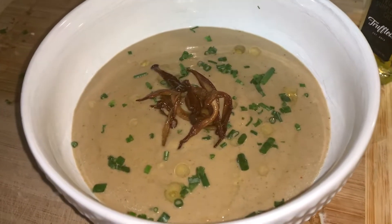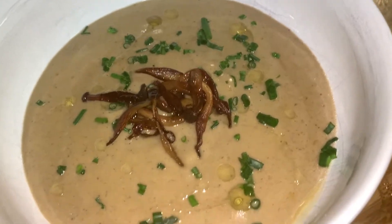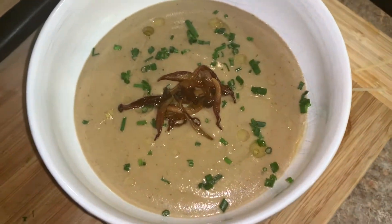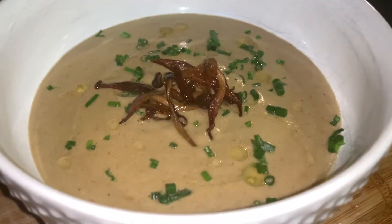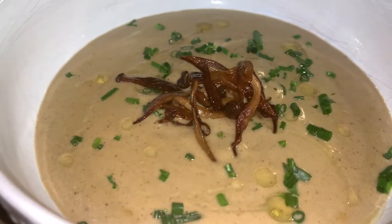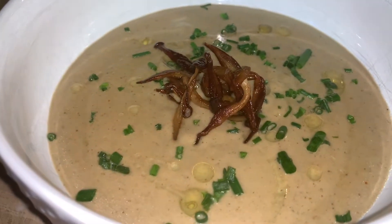Hey guys, long time no see, welcome back to my channel, and if you're new, welcome to my channel. Today I am making warm, comforting, creamy mushroom soup. I had some mushroom soup while I was away on vacation and it was only right that I recreated a recipe for my hungries out there, so without further ado let's get into this video.